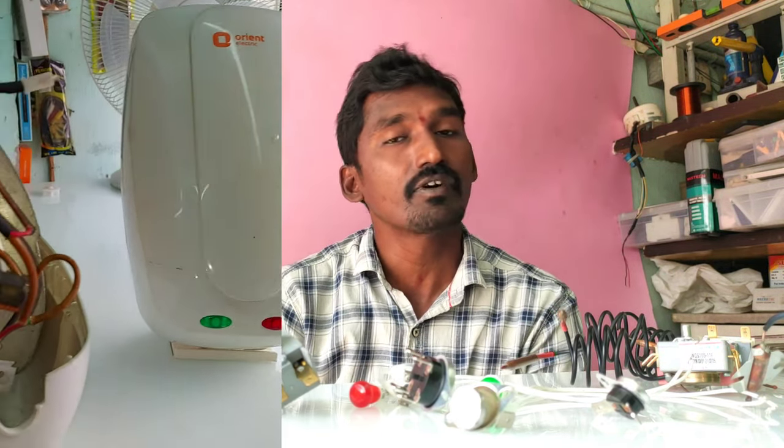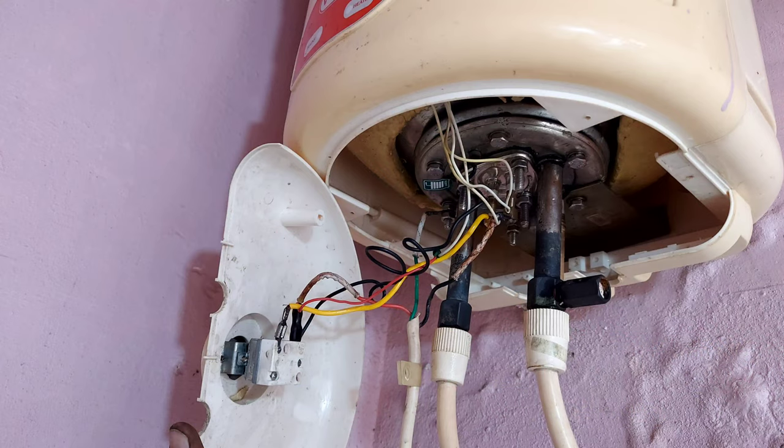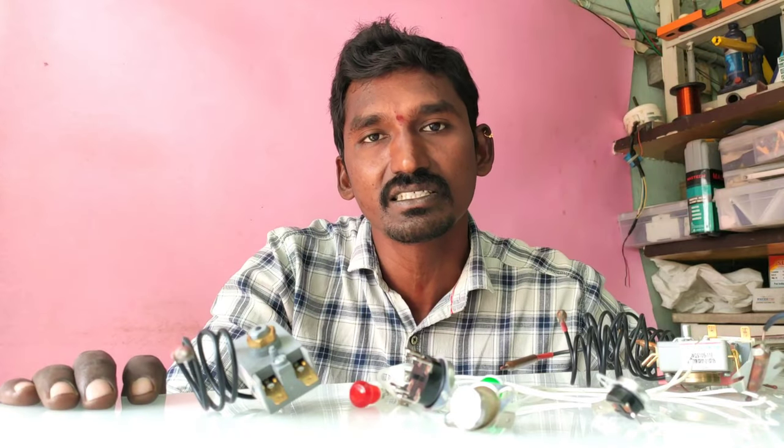Hi friends, I am Subramanjyum. In this video, we have an instant water heater and a grazer.